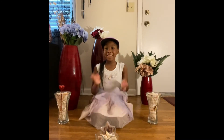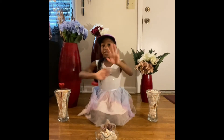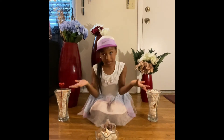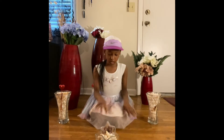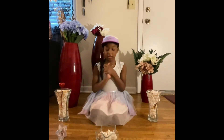Today I am going to be counting shells with you guys. I'm just gonna help y'all count, so make sure y'all like, comment, and subscribe and hit that notification bell. So let's start.